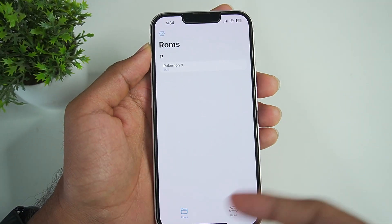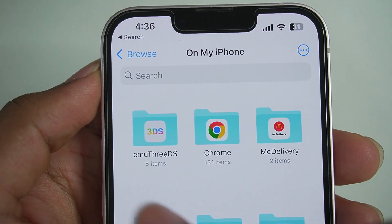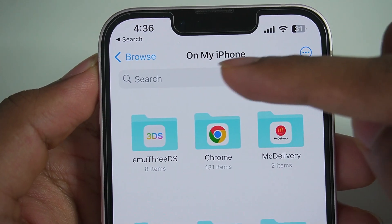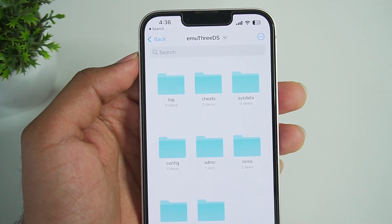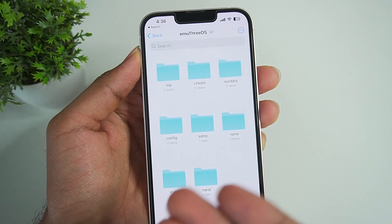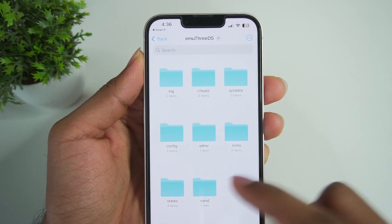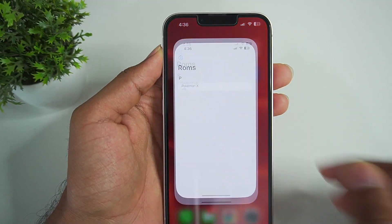Setting up this emulator is pretty easy. You just open it, then open Files. When you open the Files app, you'll see a separate emu3ds folder inside the On My iPhone directory. Inside this you'll find more folders: logs, cheats, systemdata, save states, and also ROMs. The ROMs folder is where you have to load your games — just dump your game files into that folder.